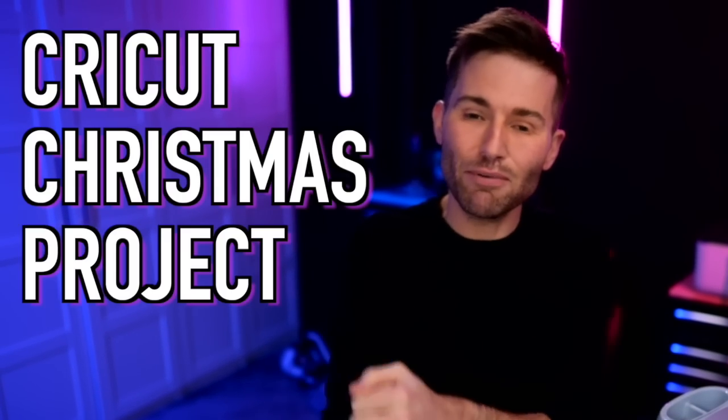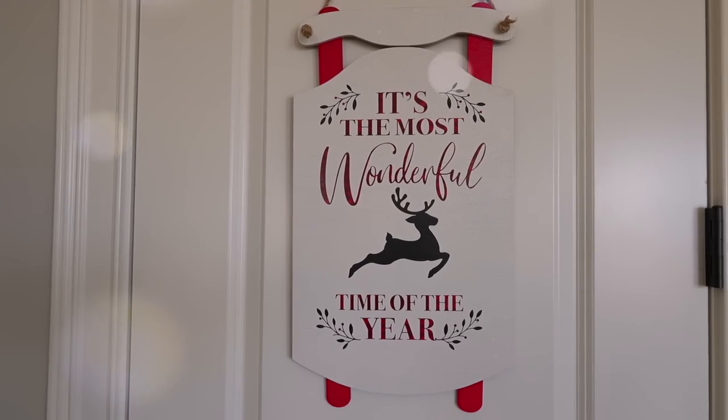In this special Cricut Christmas project, we are customizing and making our very own door hanger with a Cricut. So let's get crafty. I'm Michael and this is Mr. Crafty Pants, and today we are diving into the Craftmas Ultimate Mega Mystery Box.